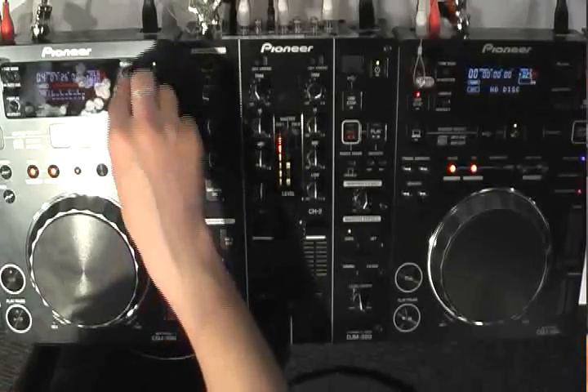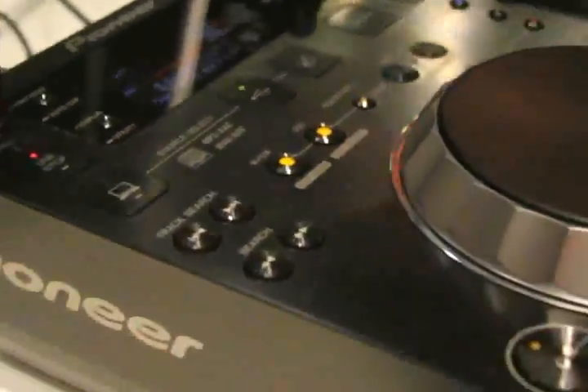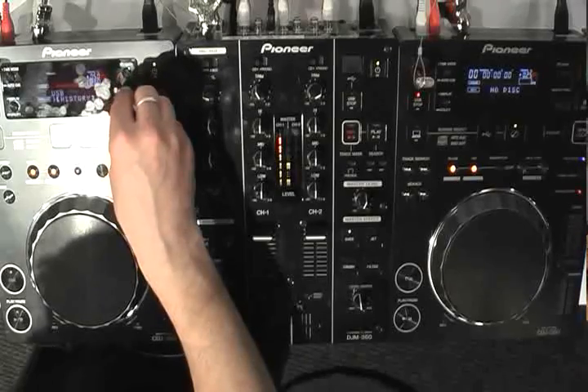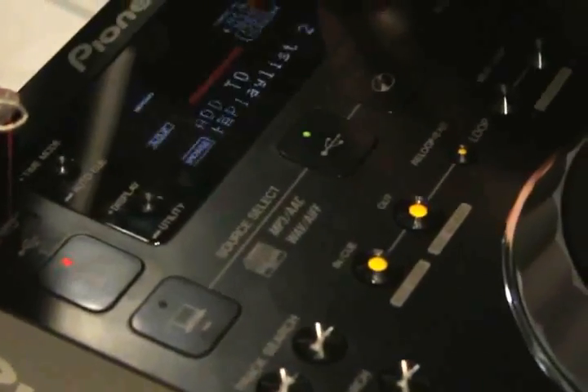Another function we've added works similarly to the tag function on our CDJ2900 and also works in conjunction with Rekordbox. If we go back to searching by track, I select a track and I want to put it into a playlist. I just hit playlist — it says add to either a new playlist, or I can add it to one of the playlists we've already got. I put it into playlist 2, hit enter — success. It allows you to make playlists on the fly. Any playlists you make on the fly will be remembered, and when you plug that key back into Rekordbox, you can see your playlist, just like the tag list for the CDJ2900.